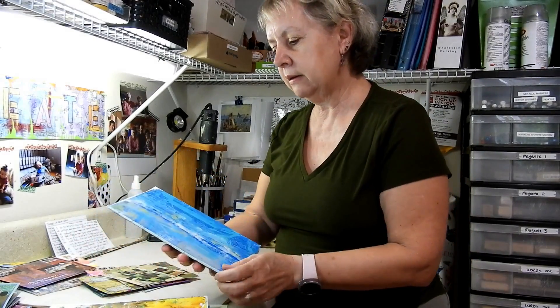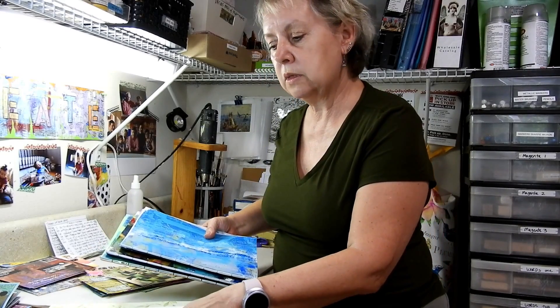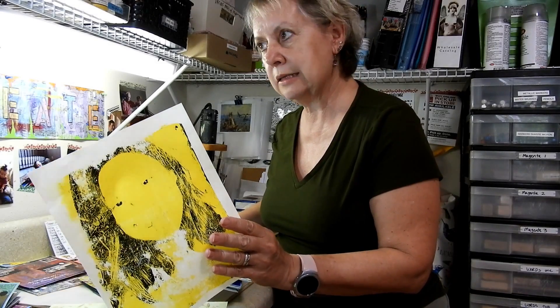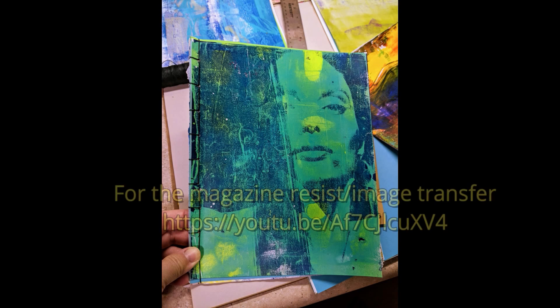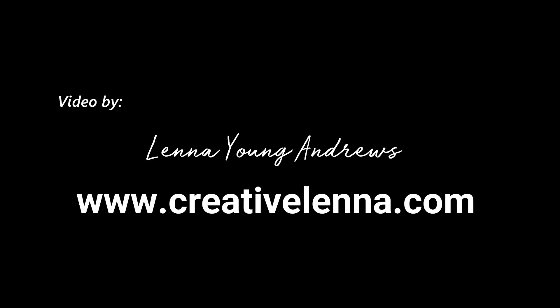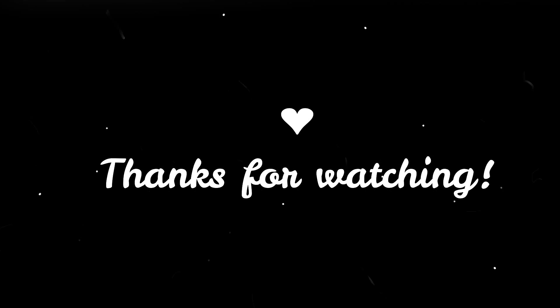I hope you enjoyed. I'll give a link for this stitching — how I learned that. And I'll give a link for the video that I got the most help from for the magazine resist slash image transfer. Thanks for watching. I'll see you next time. Bye.